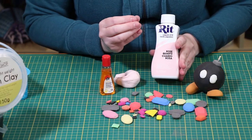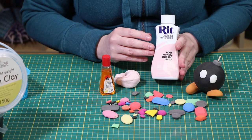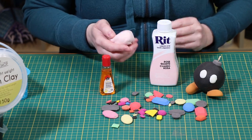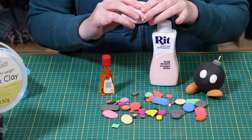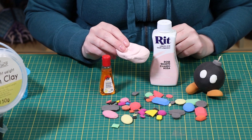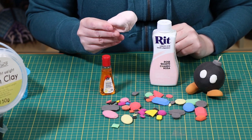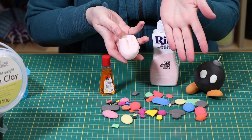Do yourself a favor: until the color is well blended into the clay, put on a pair of gloves, or place the clay inside a Ziploc bag and squish the clay through the bag until all the dye is absorbed. Once the clay is blended with the dye, you can then take it out and handle it without it rubbing off.